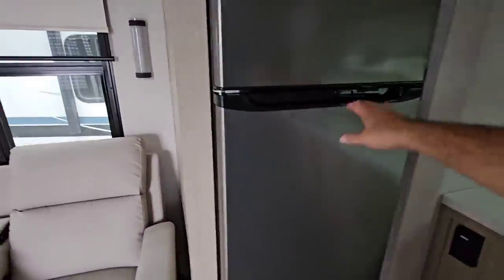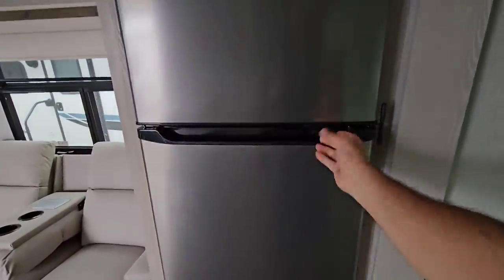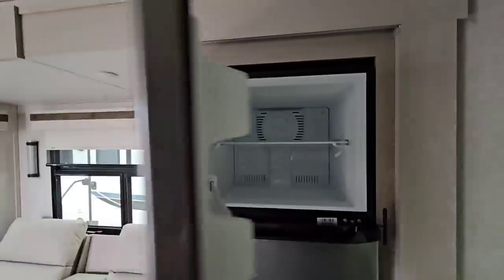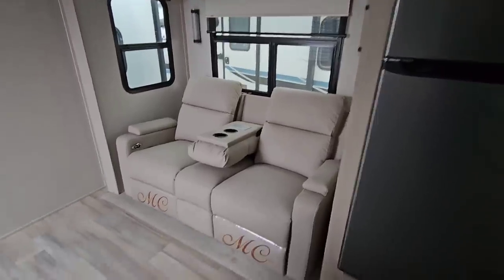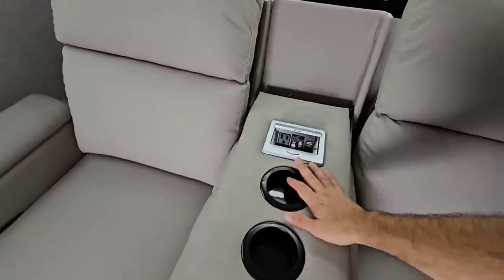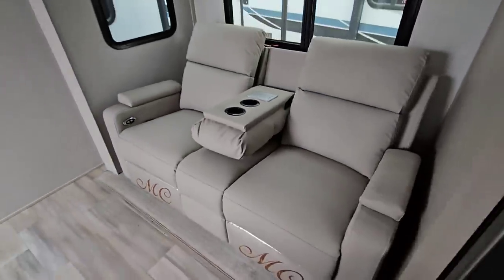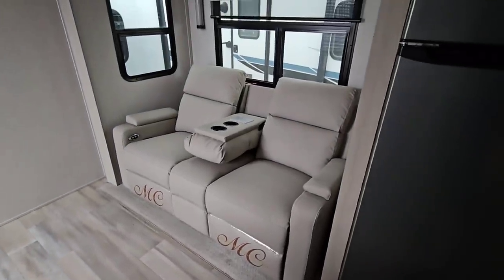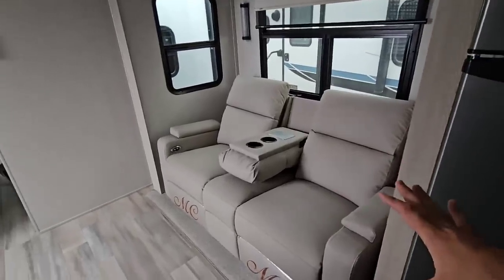Over here you have your Magic Chef 12-volt refrigerator and freezer. You have a slide right here and another slide behind it. On this slide you have theater-style seating, with a spot for plugging things in and USB connections, which is really nice. I almost would have preferred a sleeper sofa — something that could have folded out. Theater seating is really nice, don't get me wrong.